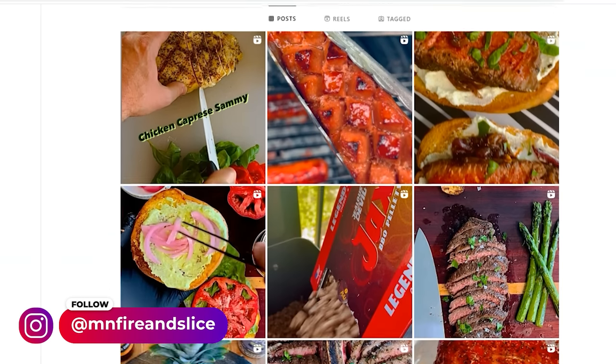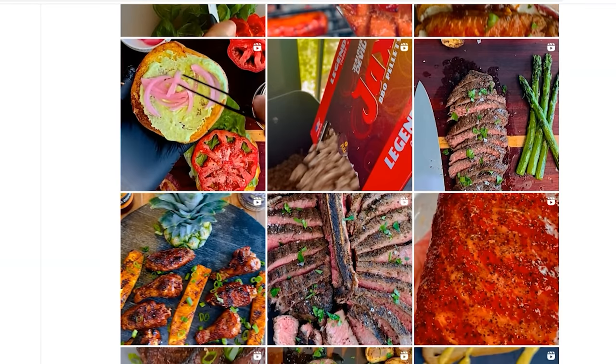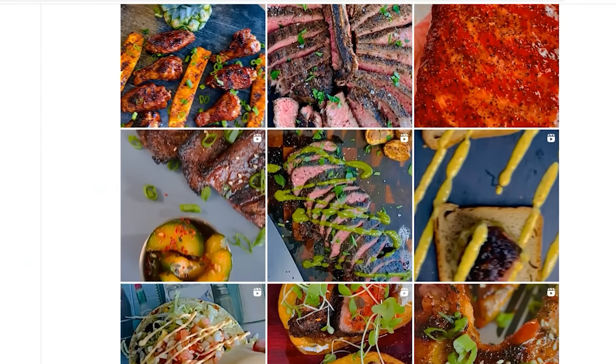You guys should go check out Minnesota Fire and Slice — he's a wizard on Instagram making amazing barbecue over there. I will link his account in the description section below.